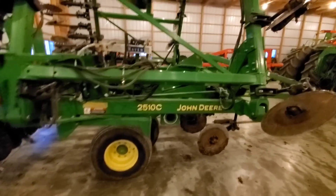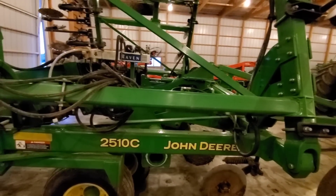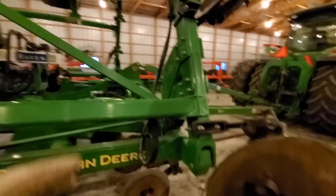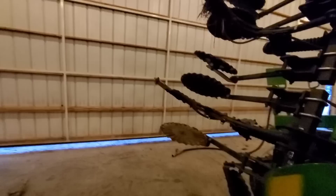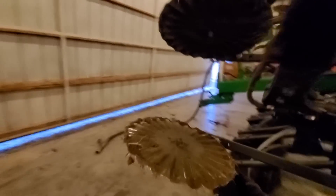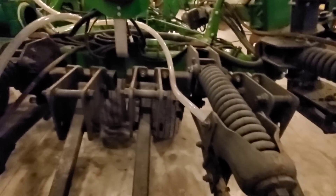The 2510S Master is the top of the line, which has a full coulter gang in the front. In the rear it has closing baskets on a hydraulic cylinder — they're actually on a rocker shaft, a separate rocker shaft, so instead of being attached to the frames, they're hydraulically actuated in or out of the ground.